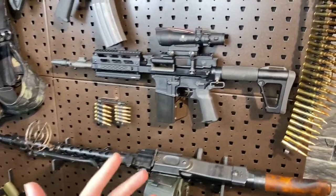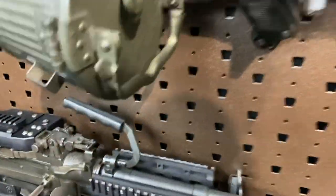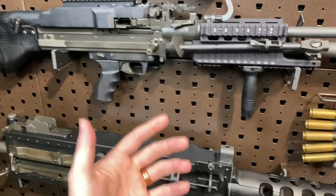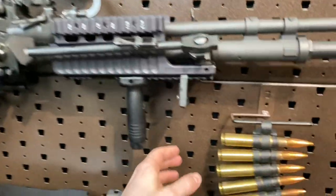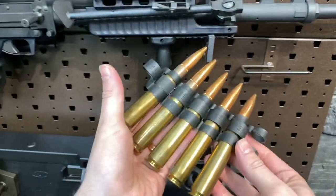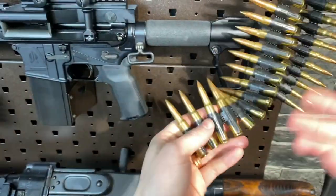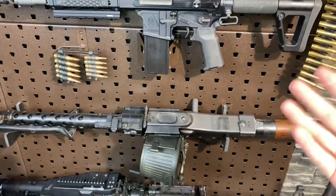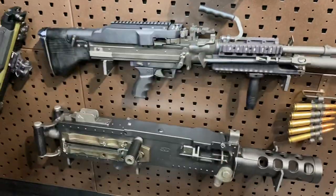So kicking things off, what is a belt fed? We'll jump down here to the M60. Essentially, a belt fed is a type of firearm that is fed by ammunition not through a magazine, but rather through linked cartridges — either through disintegrating links like this, a fixed belt like this, non-disintegrating, or even a cloth belt. There are actually some other techniques in the early days of belt feds as well, such as strips and things like that.